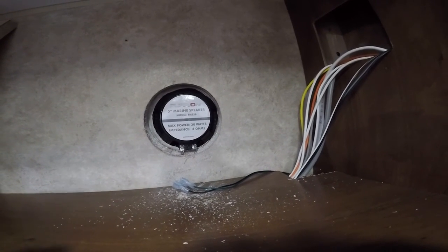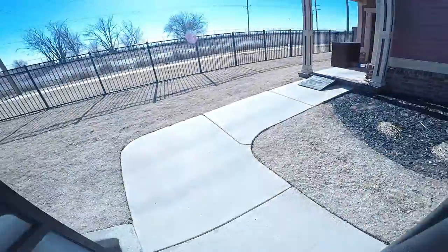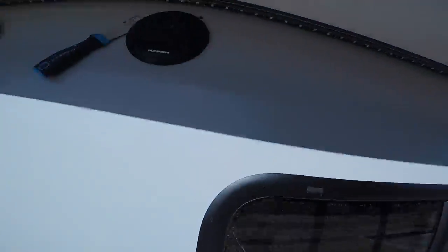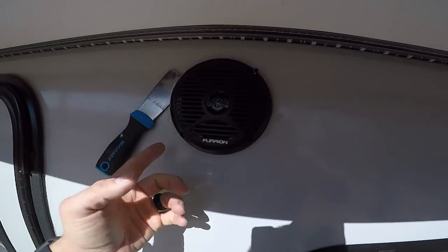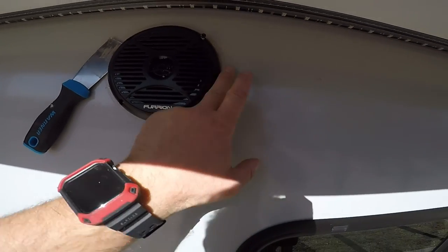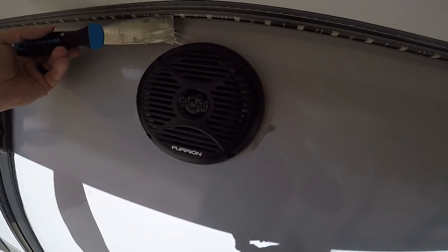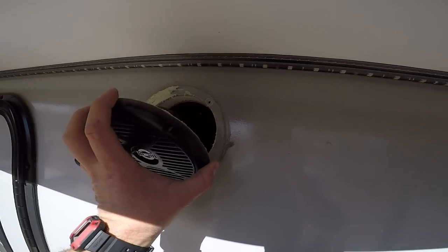That factory speaker is only a 5 inch, so I'm going with a 6 inch, which means I'm going to have to make that hole a little bit bigger to make this one fit. You're going to want to reseal everything so you don't end up having water leak down between your walls and causing problems. I've already got three of the four screws taken out. Take your putty knife, slide it around, and cut the silicone that Jayco used. Once you get all of that off, the speaker will come right out — and it does come right out.